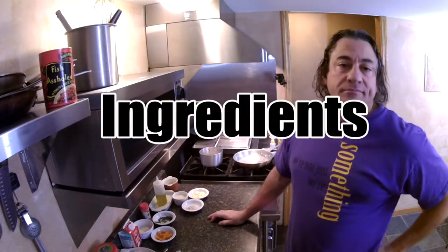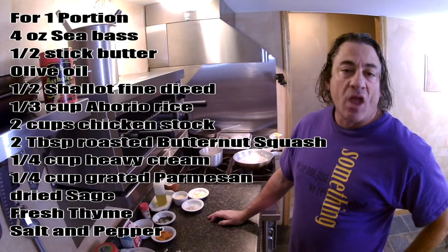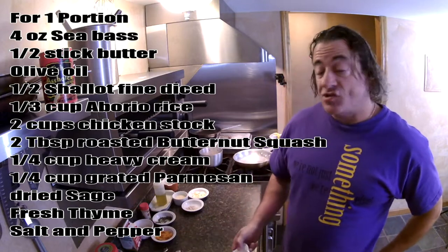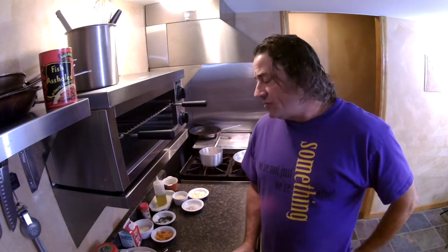All right, basement gourmet. We're going to do a butternut squash risotto today. We're going to top that with a nice piece of pan-seared sea bass — a really good dish. So let's go ahead and get started.